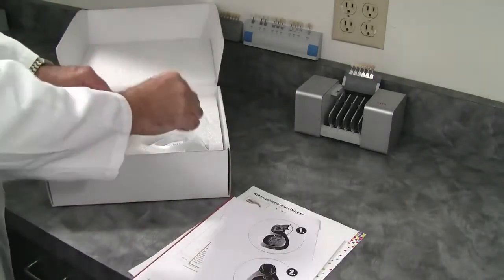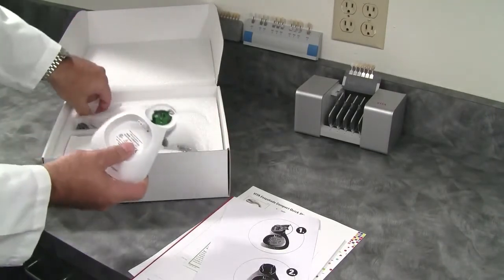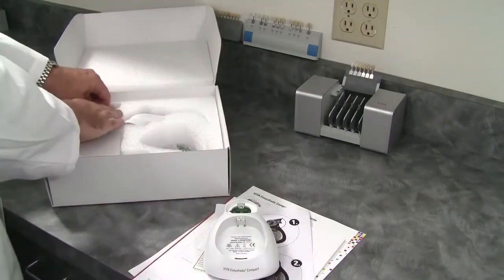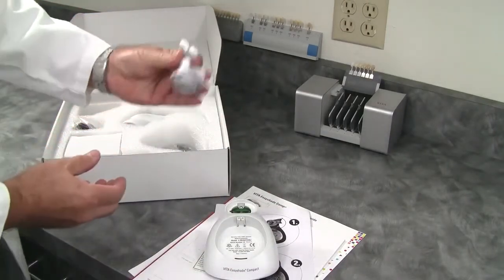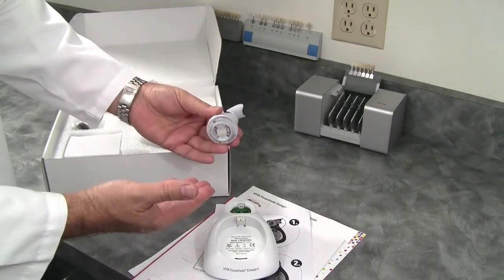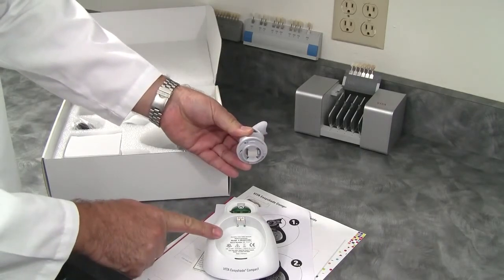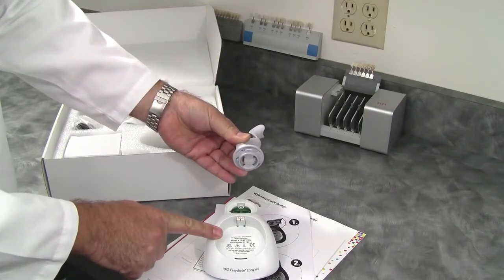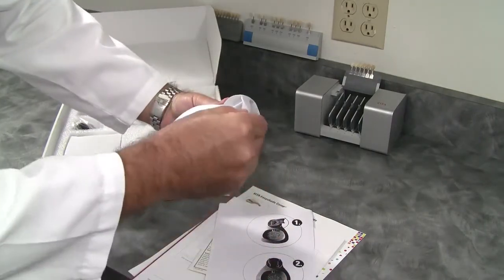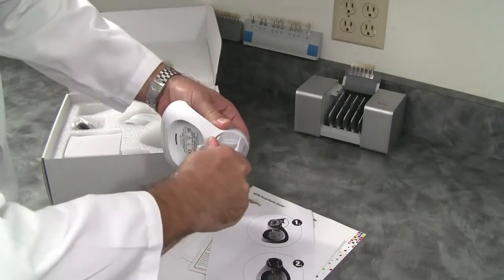Take the base plate out of the unit. Take the calibration holder out of the unit. This is very good — it comes supplied separately because if you are actually using this product, you can take this off of the base unit and autoclave it for cleaning purposes if you wish. To put the unit together, you simply align the two components and twist.